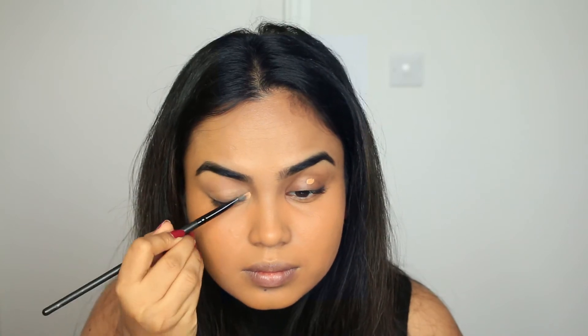Now I'm taking the same concealer and correcting any hyperpigmentation around my eye base, my crease, and the eye socket area where you put your eyeshadow.